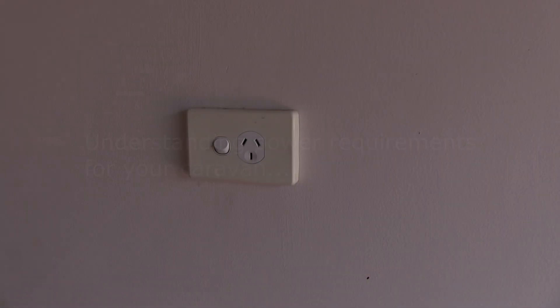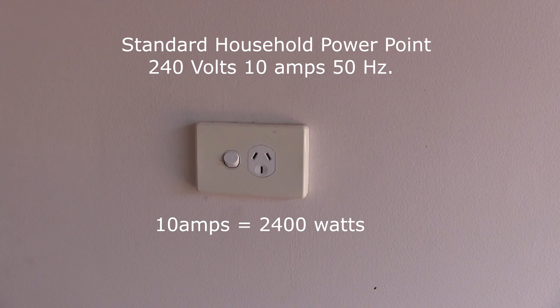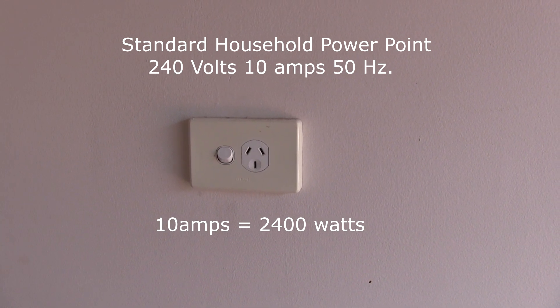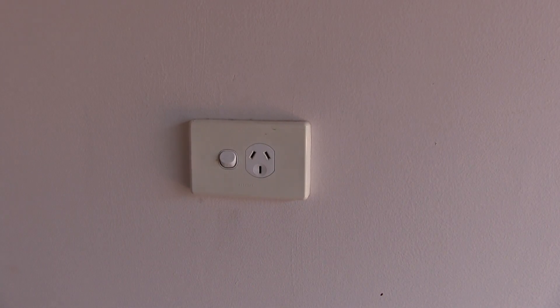The standard power point in your house, which you plug everything into, is 240 volts at 10 amps, and 10 amps is 2,400 watts. We're going to show you the figures as we plug in different items — the wattage and what you can actually draw off that 2,600 watt inverter.